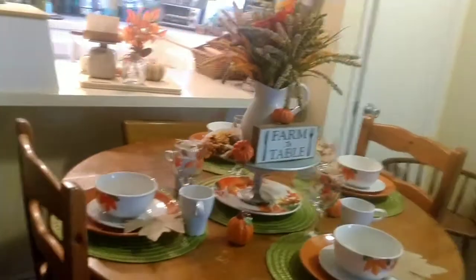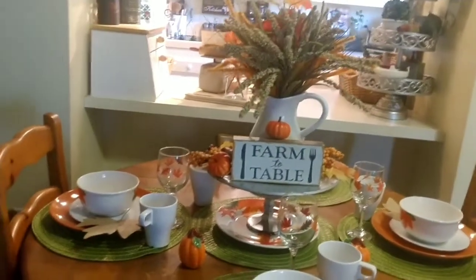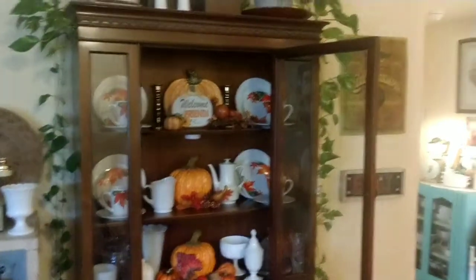So it matches my tablescape with the white and the fall leaf effect. Okay, now let's put a banner on the top.